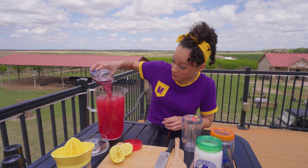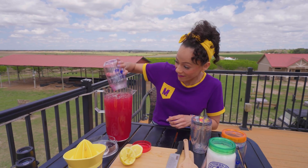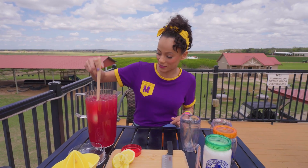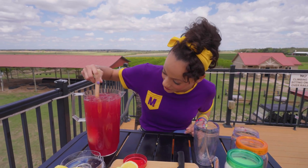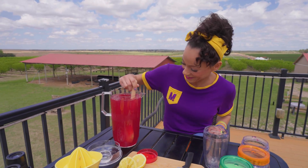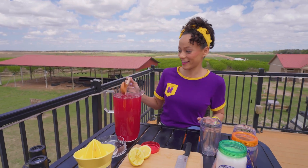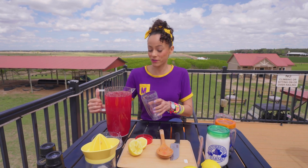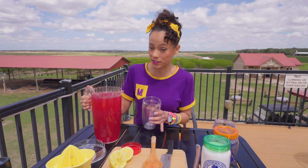Isn't that such a pretty color? Now we'll take a spoon and stir it up. Smells sweet and fruity. I think that's pretty good. And I have a cup here so I can taste it — I have to make sure it tastes good.